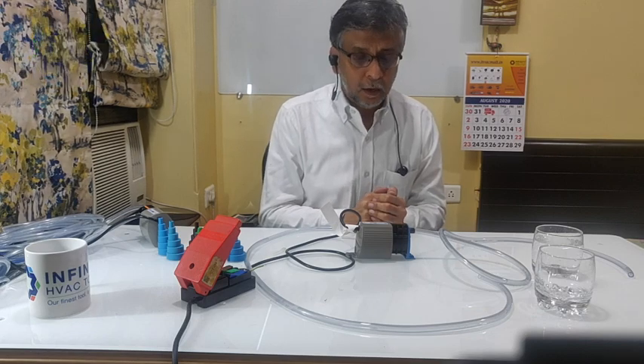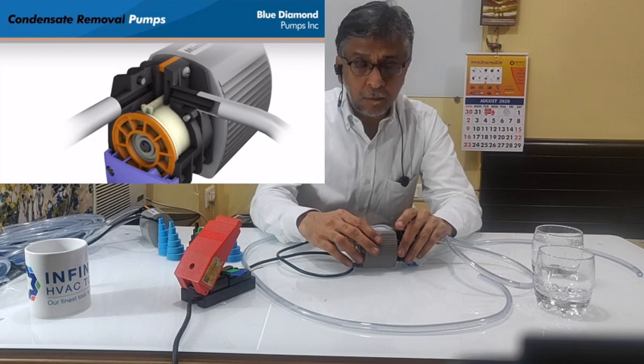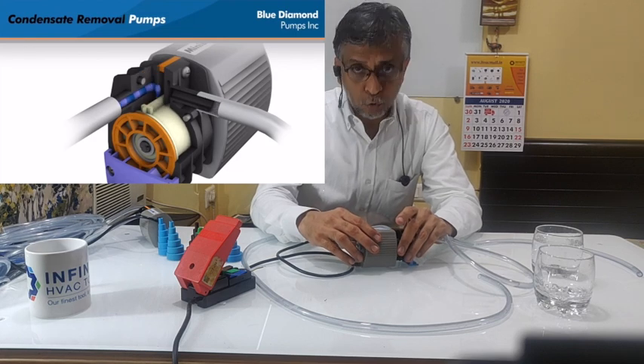Hi, this is Vinod Chandan here again from Infinity HVAC. I've got a very interesting product today — Next Generation Diaphragm Technology from Blue Diamond UK.